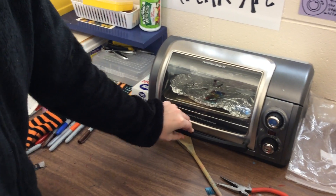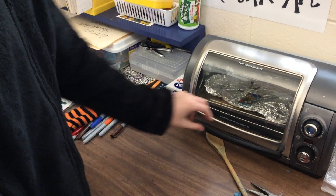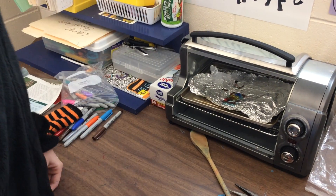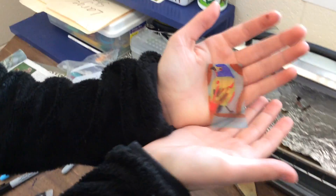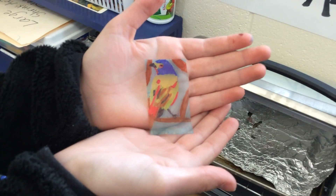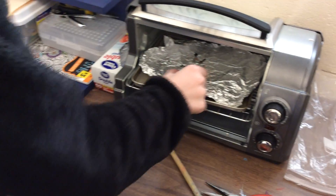Alright, so Grace is done with her shrink art. Can you open that up? Can we see what it looks like? Can you pull it out of there and hold it up for us? Alright, so here's our shrink art piece. She is ready to shrink.